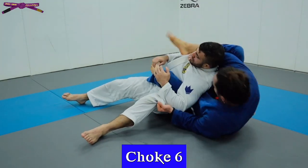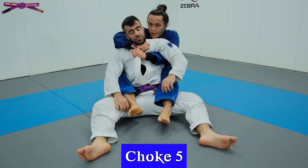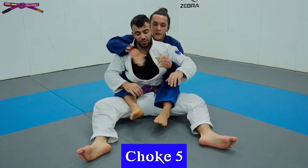Once you have the top grip, you can also reach to their opposite gi with your underhook hand and hip in to get the tap.